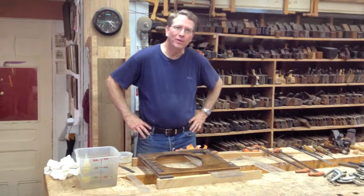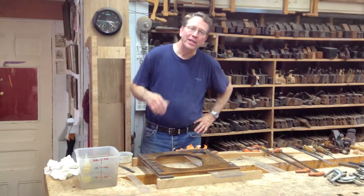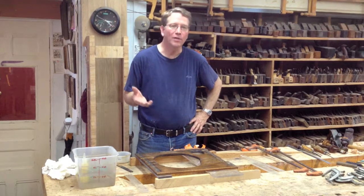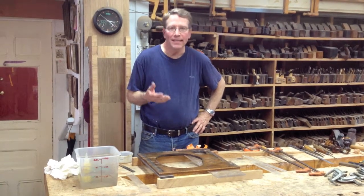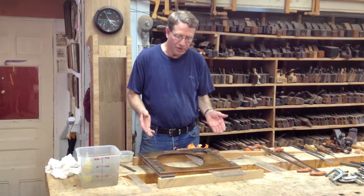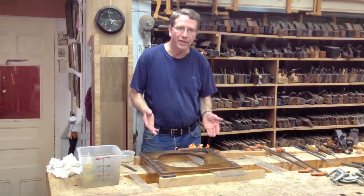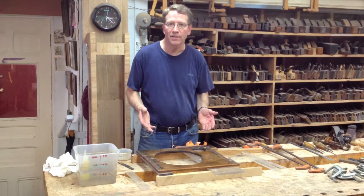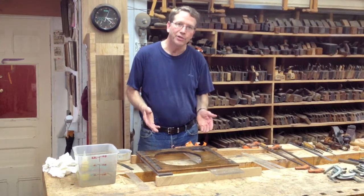Hi again, Patrick Edwards, Old Brown Glue. Today I'm going to illustrate how easy it is to glue up a board and rely on the long open time, working time, and easy cleanup, protecting the finish of a simple board that has shrunk over the years on a washstand and created many little pieces. I took all the nails out and now I'm going to clean up the edges of the wood.